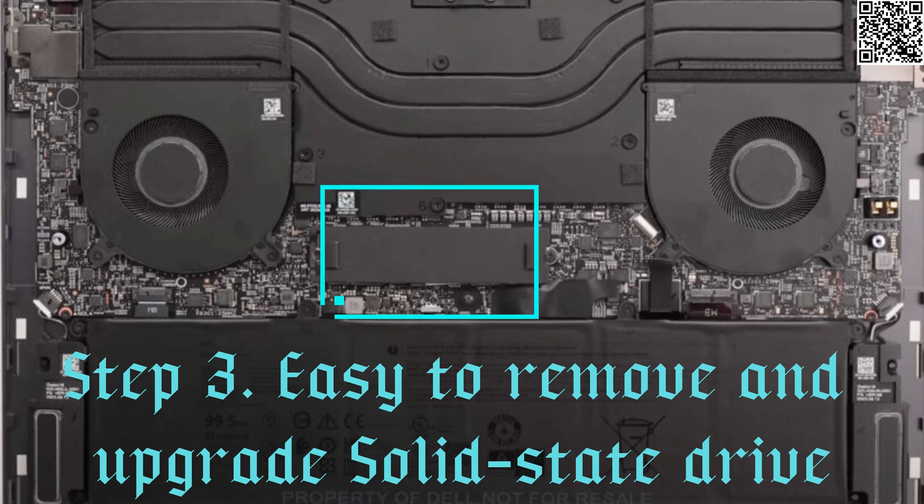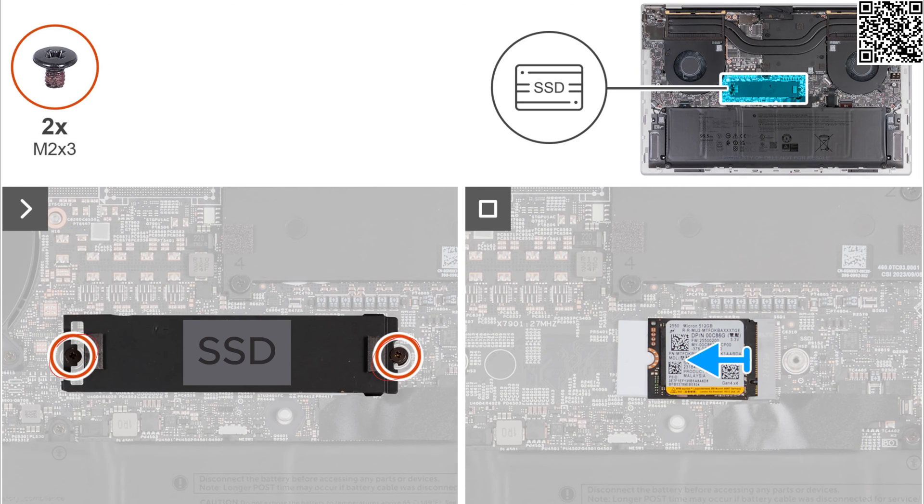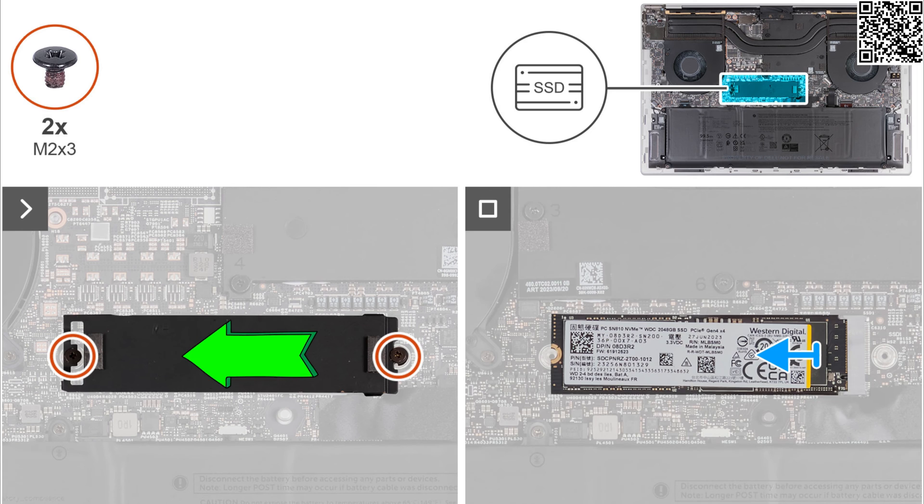Step 3: Easy to remove and upgrade solid state drive. Remove the two screws that secure the thermal shield to the system board. Lift the thermal shield off the solid state drive.